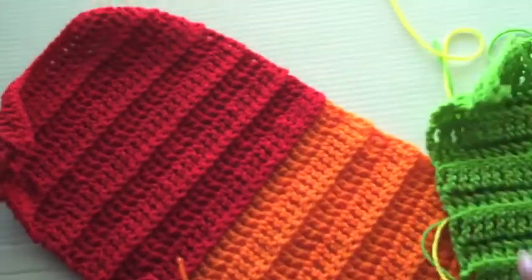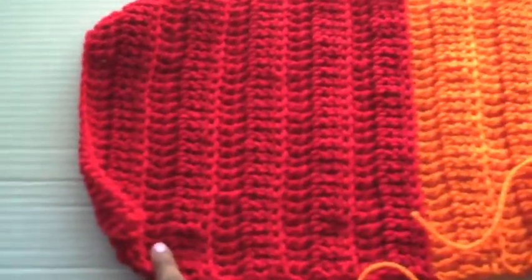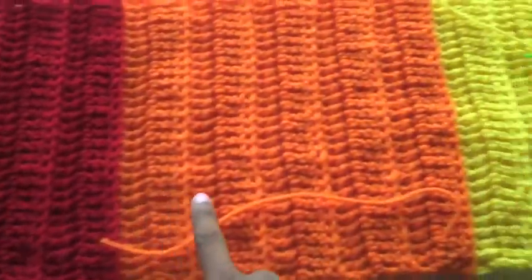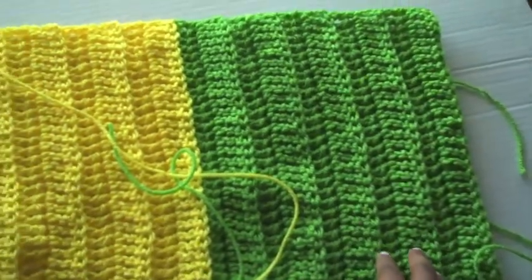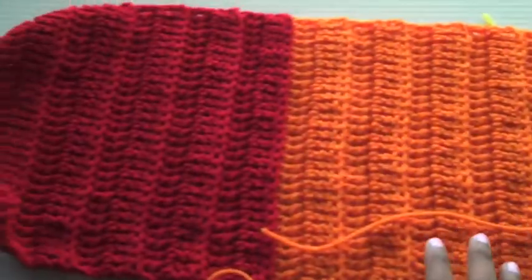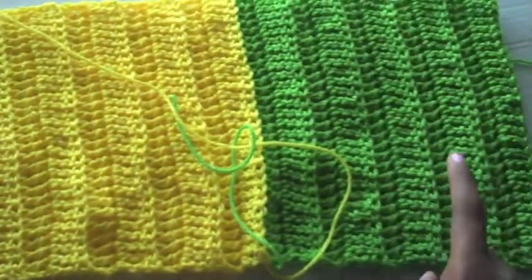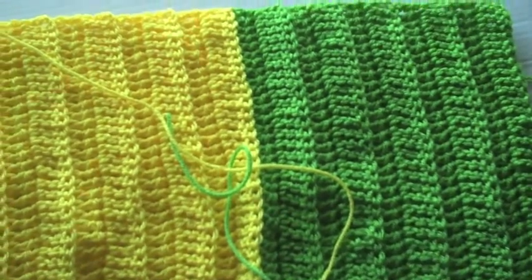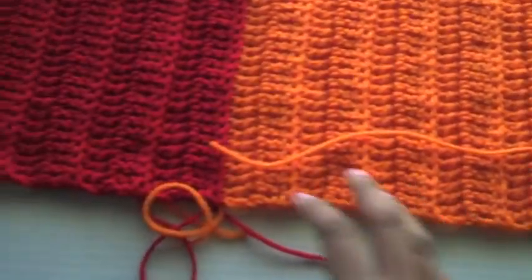This is what I have. When you saw that video I only showed you the start, which was the red. Now I have red, orange, yellow, and green. This is going to be a rainbow infinity scarf — I only have three more colors to add: blue, indigo, and violet. Of course I have to get rid of these flyaway strings and attach everything, and then it will be finished.